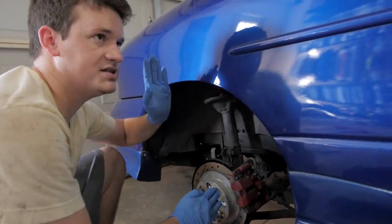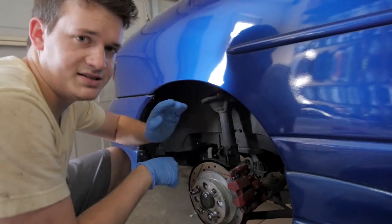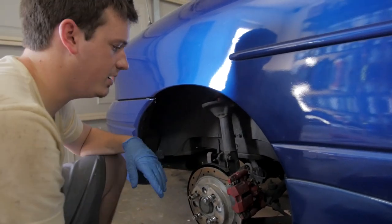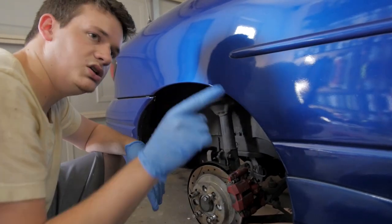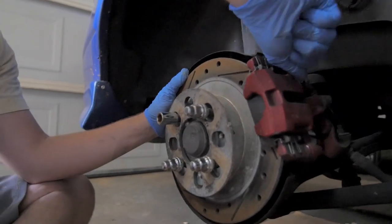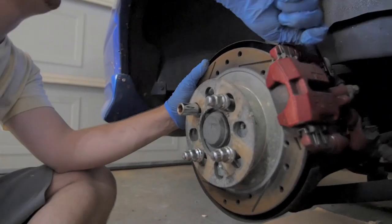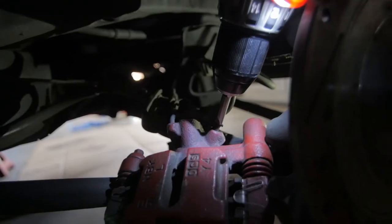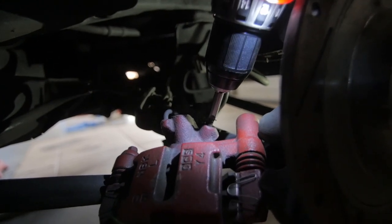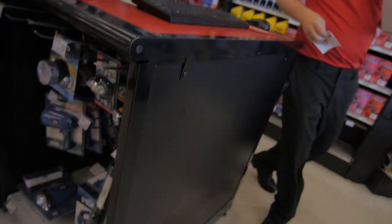I'm opening the bleeder valve as my helper presses the brake pedal to give it pressure, then closing it when he's at the bottom of the pedal so we don't suck air back in when he lets go. We go through each corner and bleed each one. I bled the rear passenger side brakes and that one went pretty easily. I moved on to the next brake and, like any good project, ran into problems — the brake bleeder had broken off the caliper. I tried to pull it out but wasn't having any luck, so I had to go buy a new one.